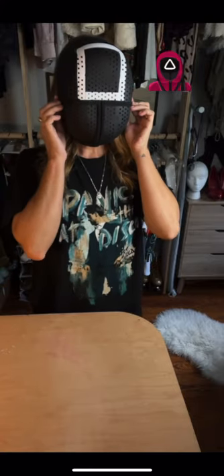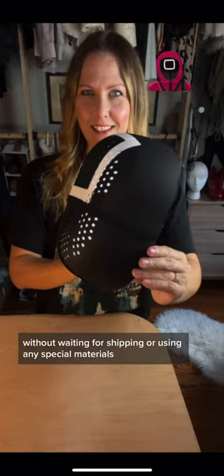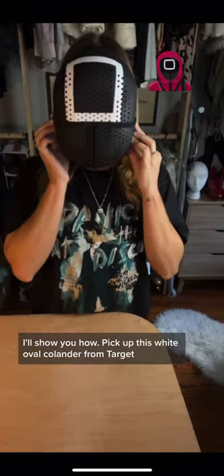Squid Game mask super hack. Anyone can make this mask for $6 and under an hour, without waiting for shipping or using any special materials. I'll show you how.